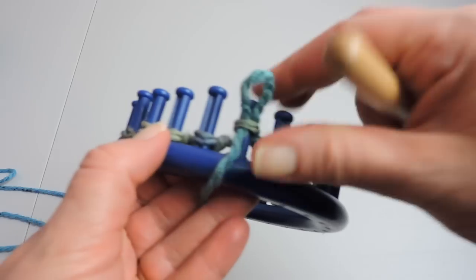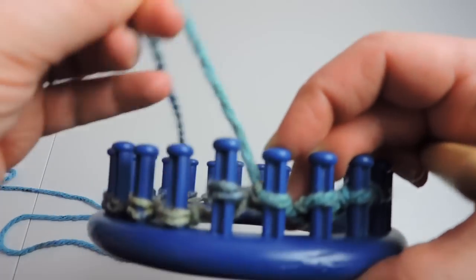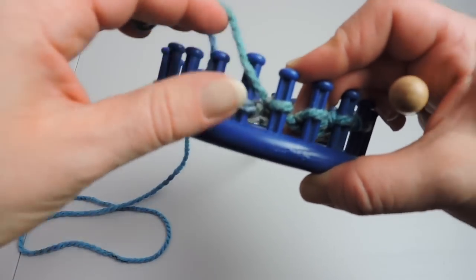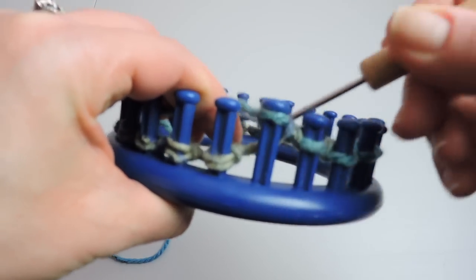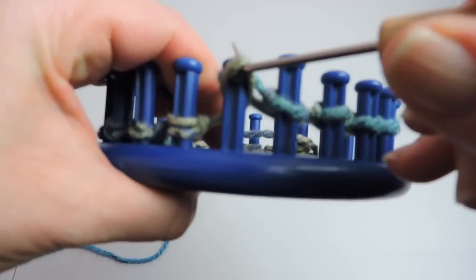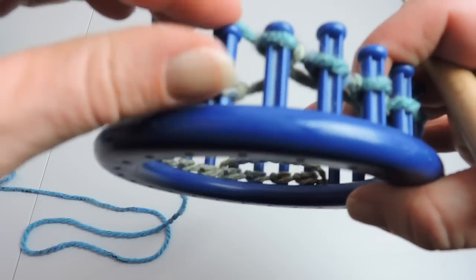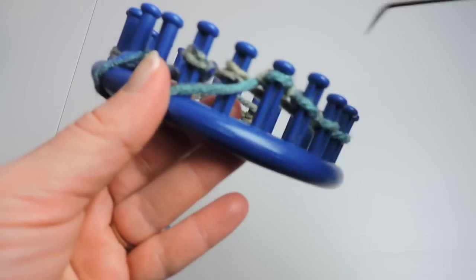So again, reach in for that yarn, make that loop, take it off, and put the loop on the peg. Our pattern is two knits and two purls, and the knit is a U-knit. We will do this until we get back to the anchor peg.